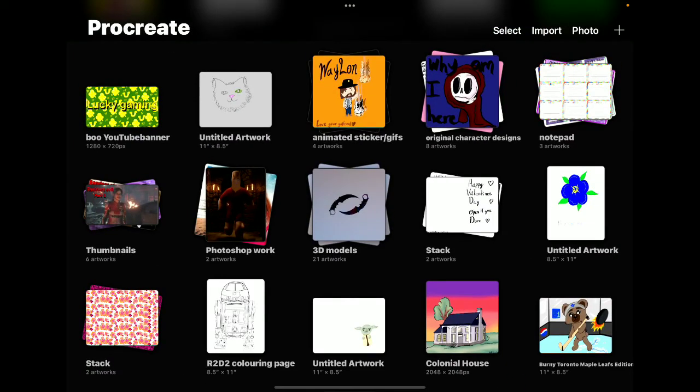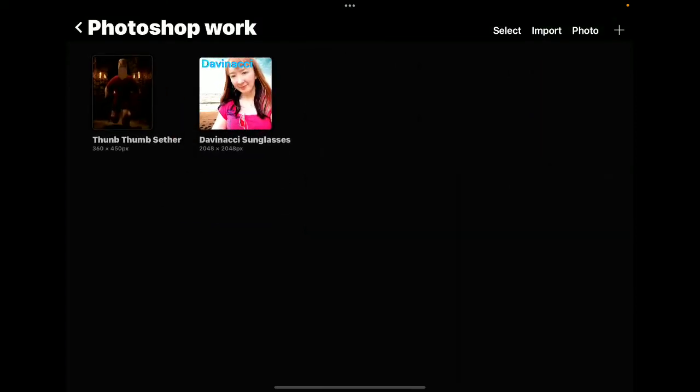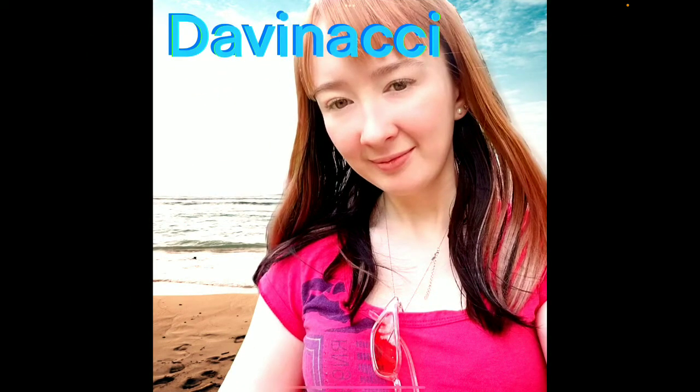3D models you can get from most free brush apps. Is that Davanachi? That's the pair of sunglasses that are on my shirt that I am affiliated with. I will put the link into my video description either tonight or when I get around to editing.